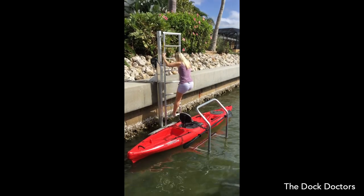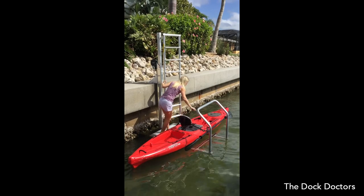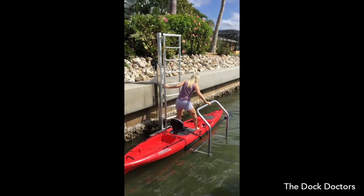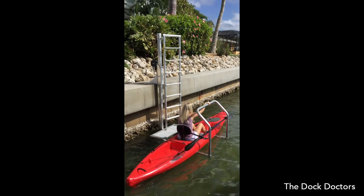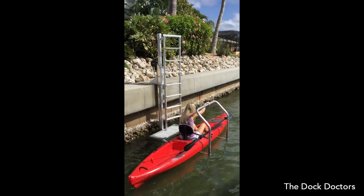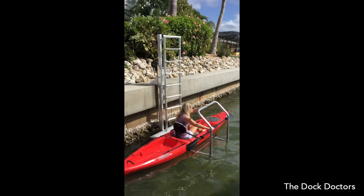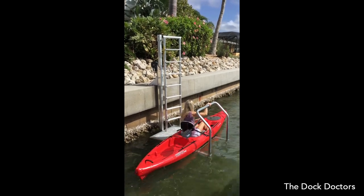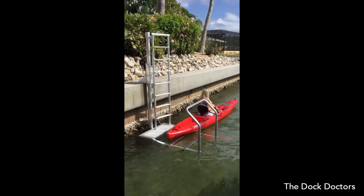The Kayak Lift and Launch by the Dock Doctors is a unique and innovative kayak launch that provides safe and easy access to the water to launch your kayak, canoe, paddleboard, or other non-motorized craft. The Kayak Lift and Launch mounts to your seawall or permanent dock. The non-skid platform raises and lowers up to 6 feet so you can safely launch your craft.